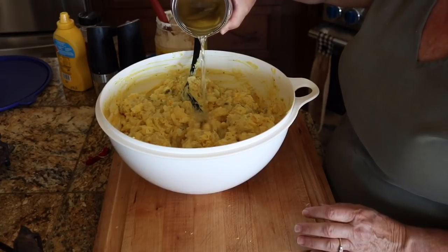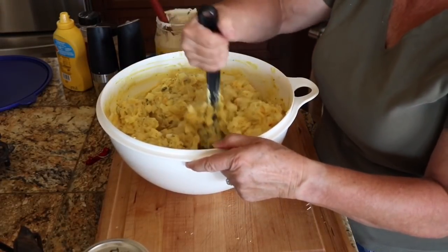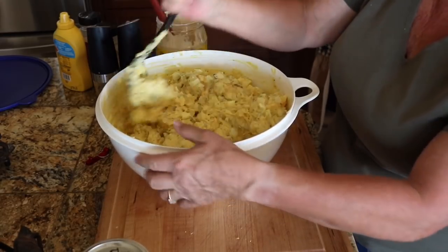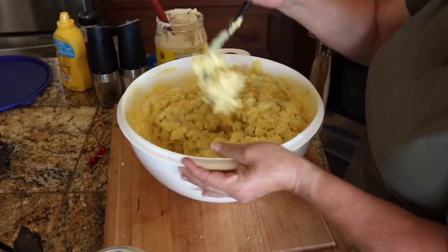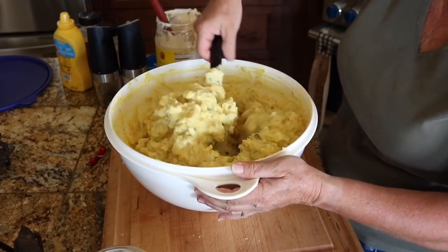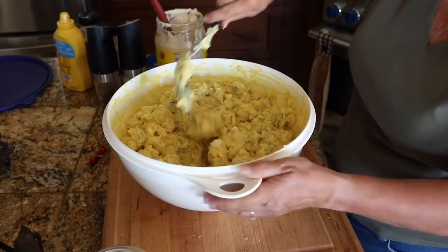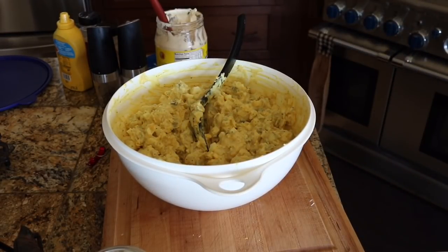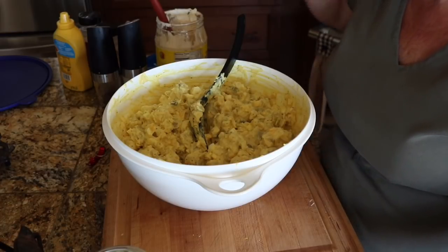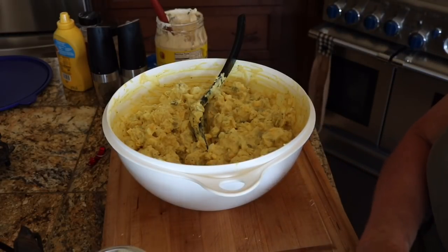Oh, I forgot one secret ingredient — add a little bit of pickle juice. We didn't necessarily do this when I was a kid, but now my mother does it and I do it. It just adds more flavor. Now let's take a taste — perfect. It has just a little more tang that way.